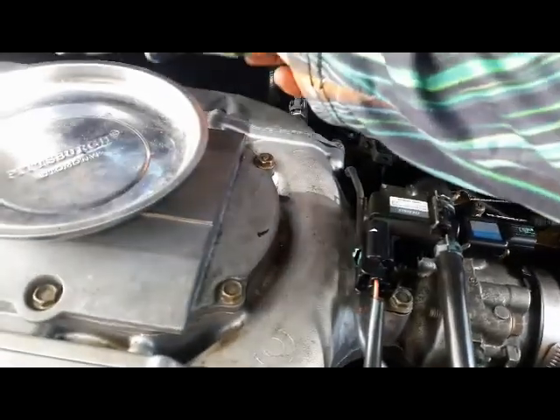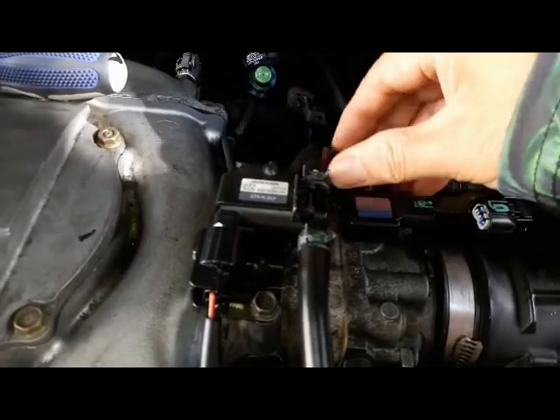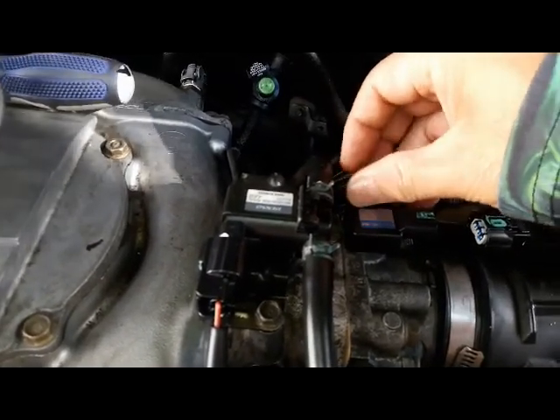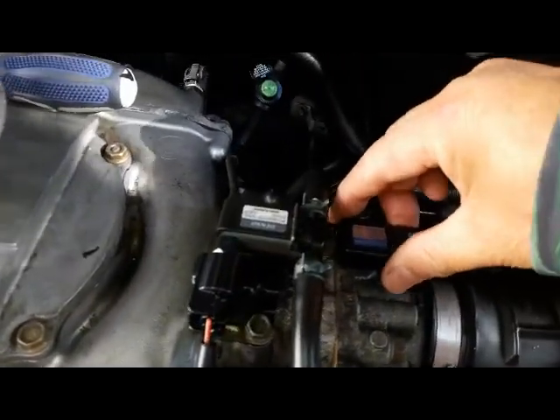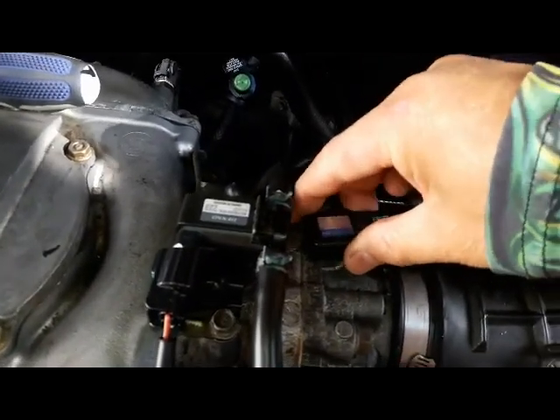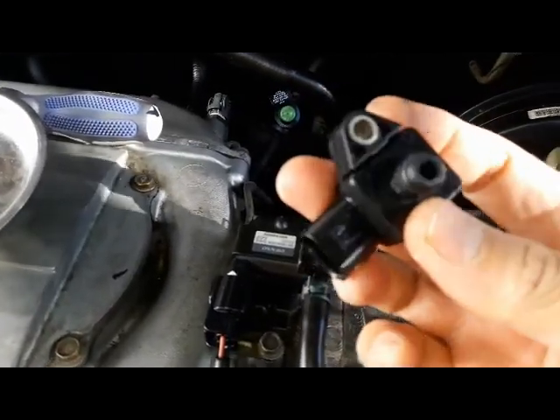Use a standard Phillips screwdriver to take out this MAP sensor. Loosen it out, and be careful not to drop the screw. Then wiggle it left, right, left, right and pull it straight up — really simple.